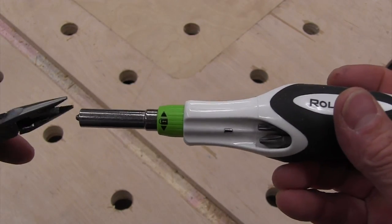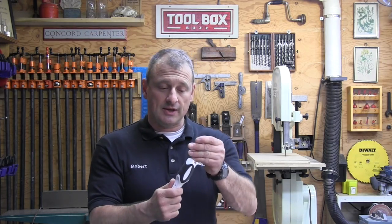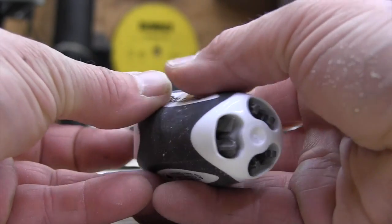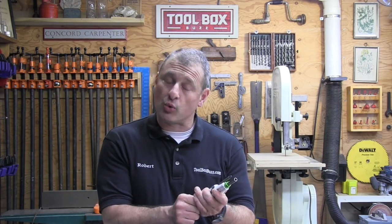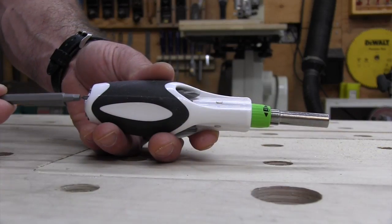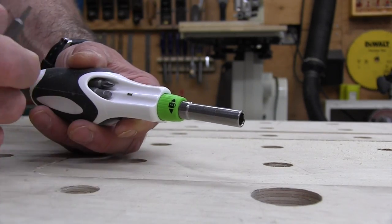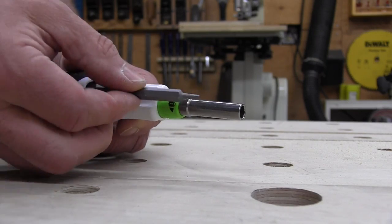The other six bits when not in use are all stored in the handle's carousel carriage and they just slide in and insert. To get a bit out, you take the working bit and push the bit you want forward. There are embedded little magnets in the carriage holder that actually hold the bit so it doesn't fall out — though it's not that strong so it will fall.